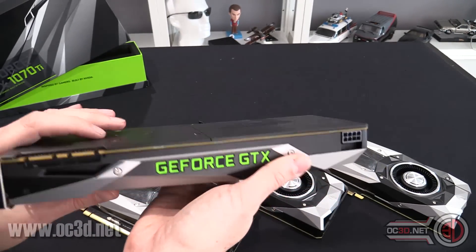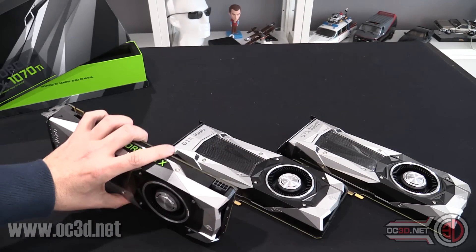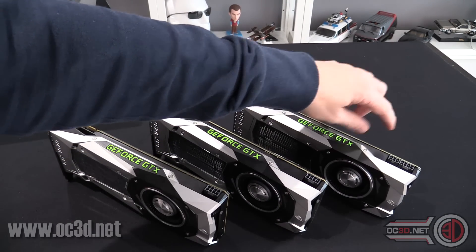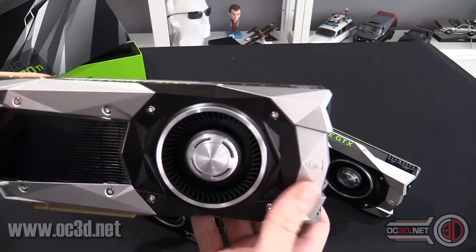But at the end of the day, when you see a card like this you know straight away what it is. There are things to pick up on though — single 8-pin connector. With the 1070 that had an 8-pin as well, the 1080 had an 8-pin. It was only the 1080 Ti that had an 8 and a 6. So this isn't surprising at all.